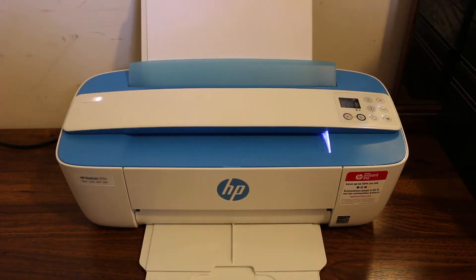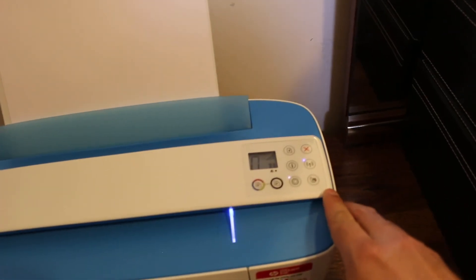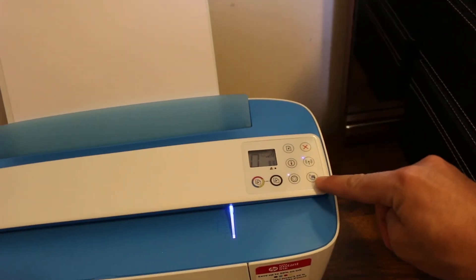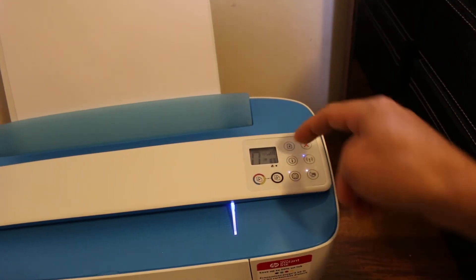For wireless print and scan, we need to switch on the Wi-Fi Direct of your printer. Click the button once and you will see the Wi-Fi light is on; the same icon will also appear on the screen.